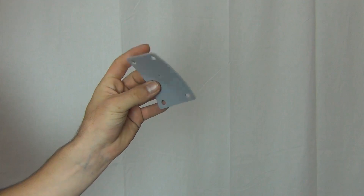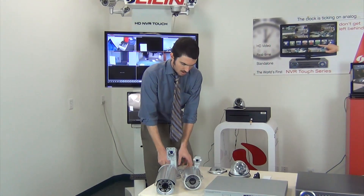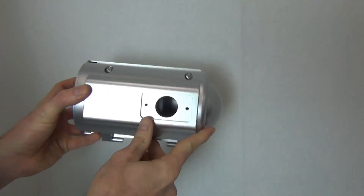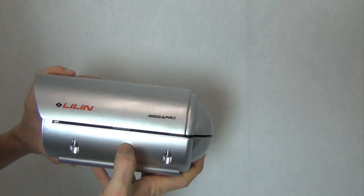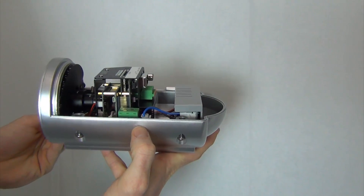It's also going to come with the rubberized mount protection so that no water gets in through where the mount connects to the camera, and then it comes with all the tools you need to set it up. These other cameras are also 2 megapixel — we have our smaller 2 megapixel or 1080p IPR 7424. This camera is one of my favorites. Very good image quality, and it's rated for outdoor use, but you can also use it indoors.